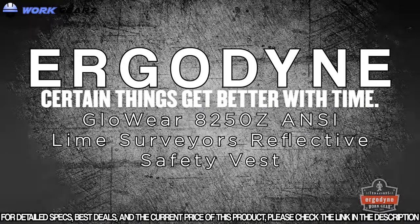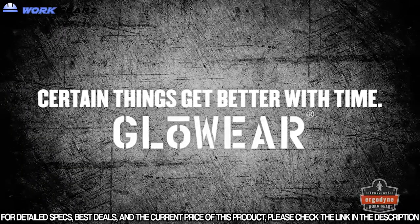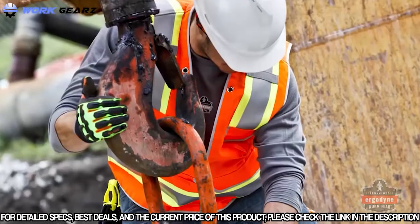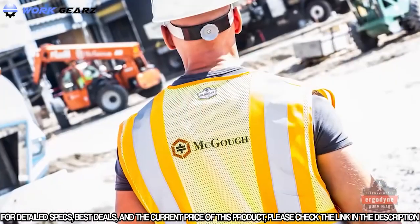Some things get better with time: wine, your 401k, Chuck Norris, and Glowwear high-vis apparel from Ergodyne. Quality remains uncompromised, but we've raised the bar to meet the needs of today's Tenacious Warrior.